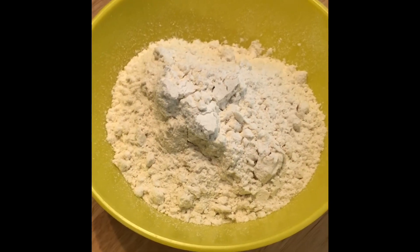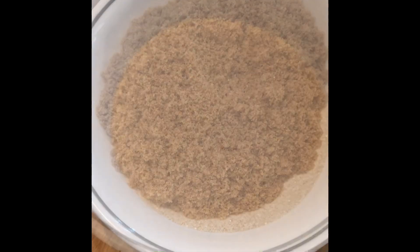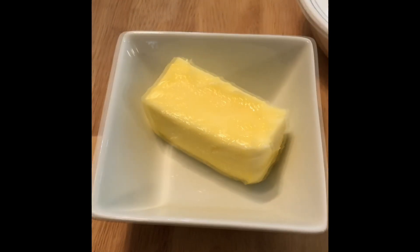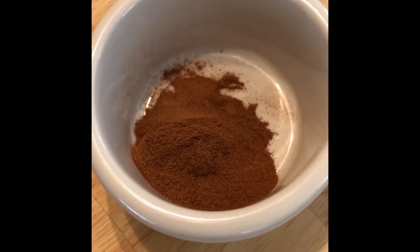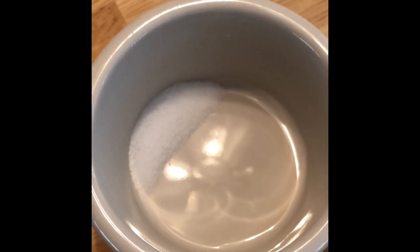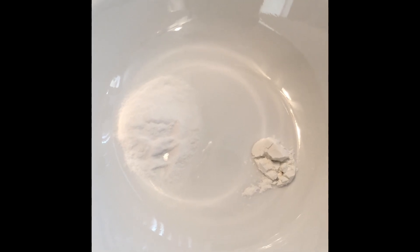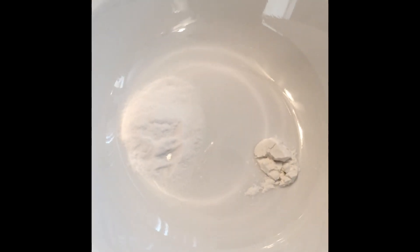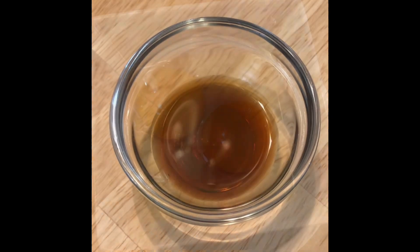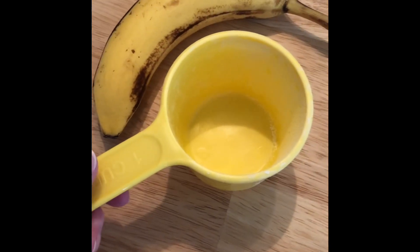Measure one and a half cups of flour, three-fourths cup of white sugar, one-half cup of firmly packed brown sugar, half a cup of softened butter, half a tablespoon of cinnamon, half a teaspoon of salt, half a teaspoon of baking soda, plus an eighth of a teaspoon of baking powder, half a tablespoon of imitation vanilla, two eggs, and two very ripe bananas, which is about one cup.